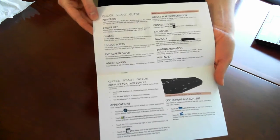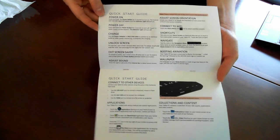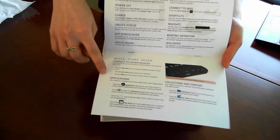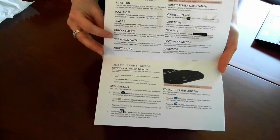The next two pages are just some quick steps and info to help you get started with using your tablet, and it also outlines some of the custom applications that we've loaded onto your tablet as well.